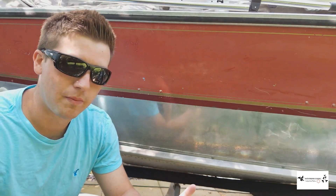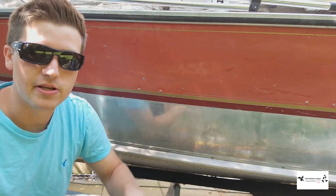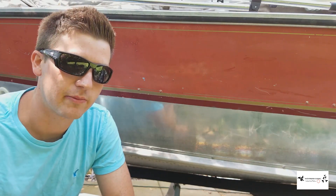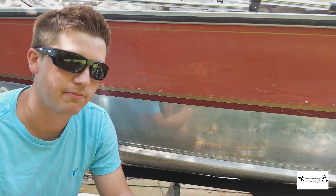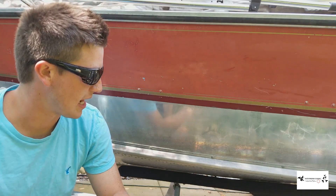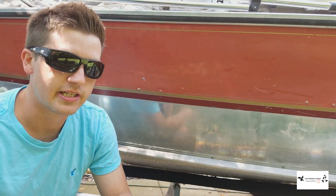How's it going everyone, today we're going to be doing aluminum boat polishing part two. This is our 1986 Lund Predator. I'm going to be using the same 3M marine aluminum polish that I used in a previous video, linked in the description below, except this time I'm going to be using a dual action polisher. Last time I just used my hand — the results were pretty impressive — but we're going to see what happens when I use a dual action polisher and if we can get any better results.